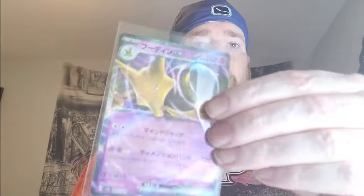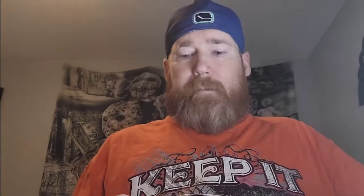It wasn't the greatest box, but at the same time we did get the right amount of hits out of it. Everything seems to be perfectly there. Let's review what we got: Dragonair, Mew EX, Alakazam, Caterpie IR, Arbok EX, Mew Full Art EX, Lickitung Master Ball, Venusaur EX, Nidoking IR, and a Golem. That's it, that's all.